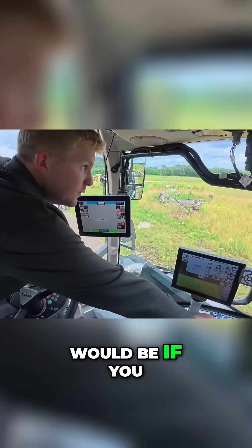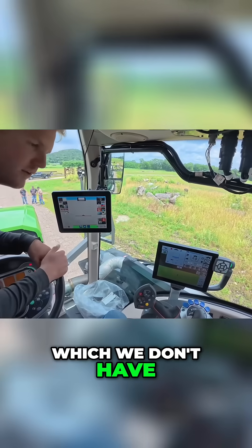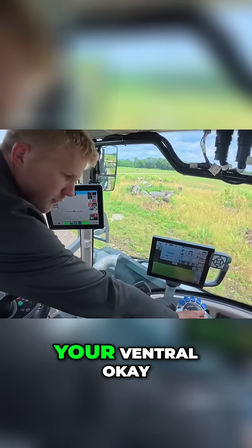And then these two would be if you had foam markers, which we don't have foam markers, but these two will be for your venturi nozzles.